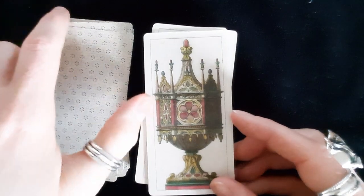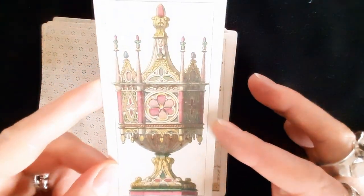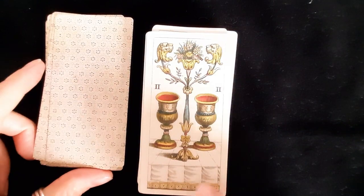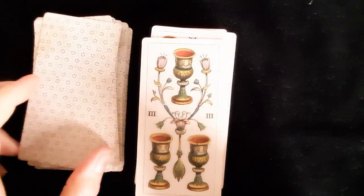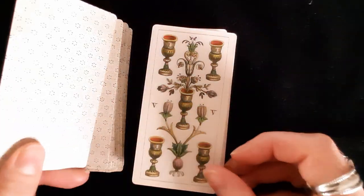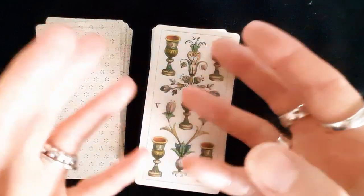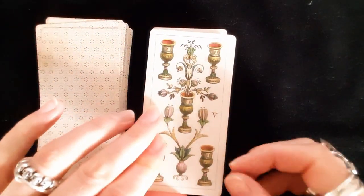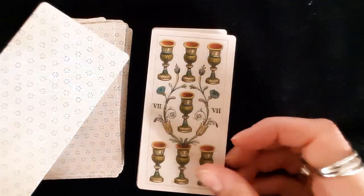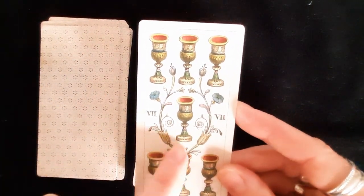The Ace of Cups is stunning — so ornate. The Two of Cups is a bit different from the Marseilles, which would usually have some kind of information or banner at the bottom. By the Three it starts to feel a bit more Marseilles-esque with the suit objects and floral filigrees. The cups are really ornate — each one is very detailed, and I love what's coming out of the cup on one of the cards.